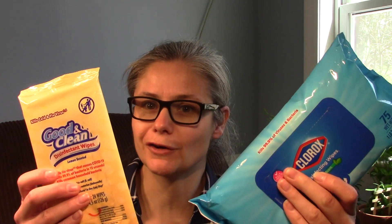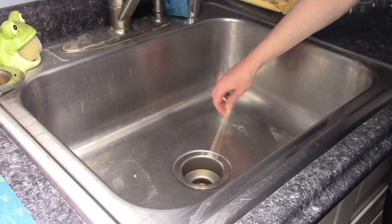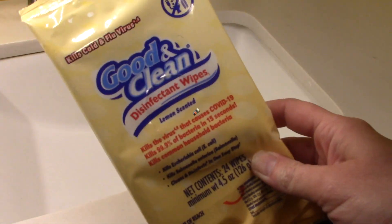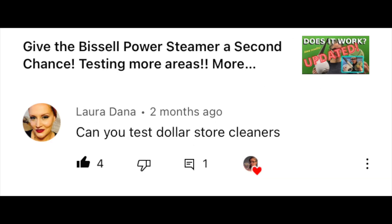Hi everybody, today's focus: I'm going to be testing the disinfecting power of Dollar Store wipes versus Clorox wipes. One of my viewers, Fate Wine Roses, had suggested I test some more generic brands, and Laura Dana had suggested that I test out some Dollar Store cleaners. So that's what I'm doing today.